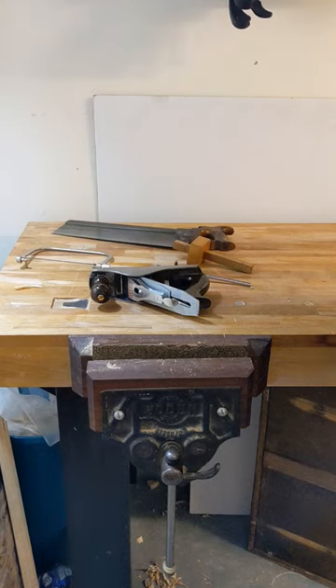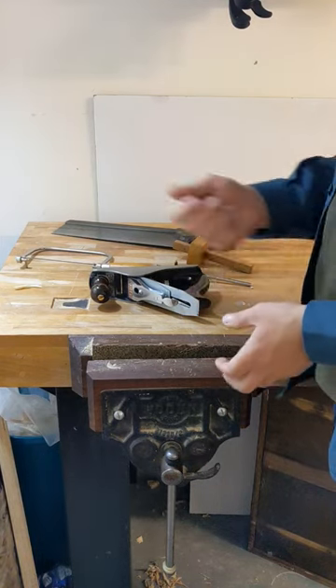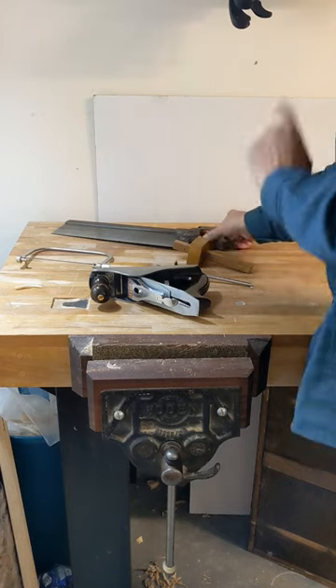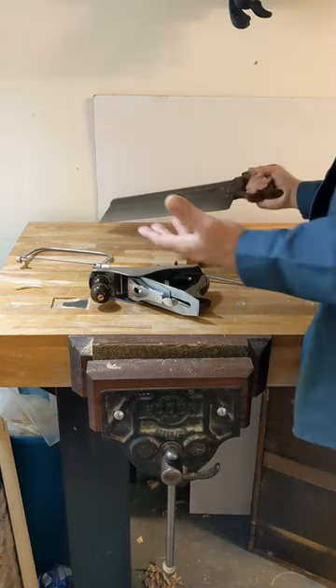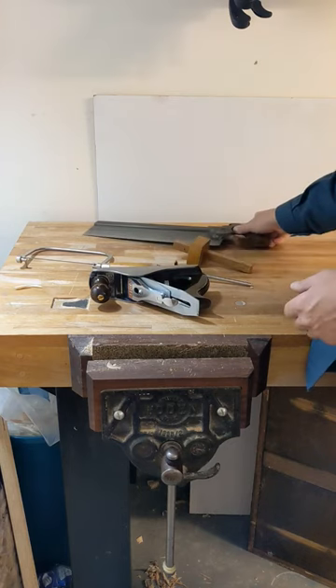Here's six sure-fire ways to create an argument with a group of hand-saw woodworkers. Ask them which is better: Western-style saws or Japanese-style saws?